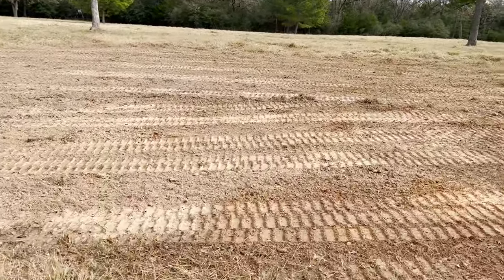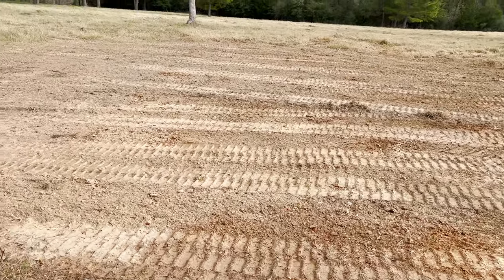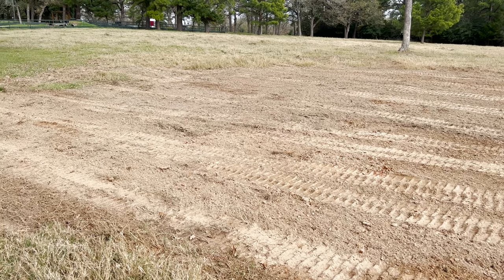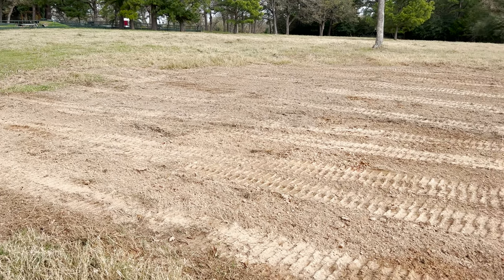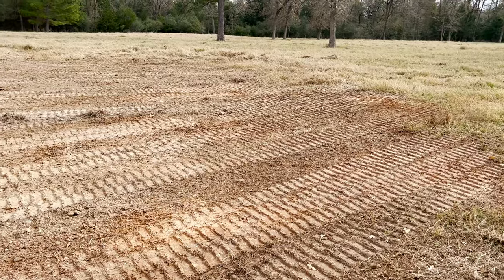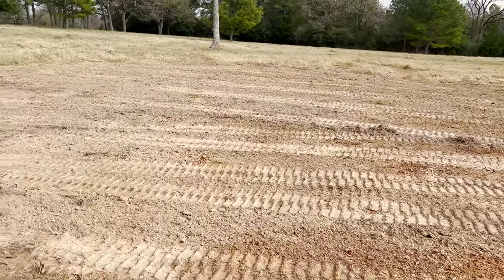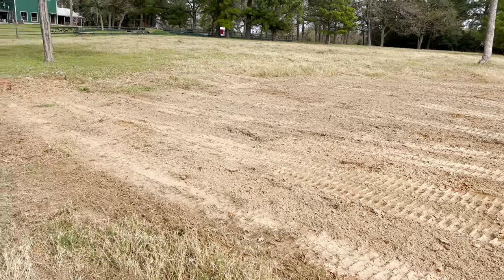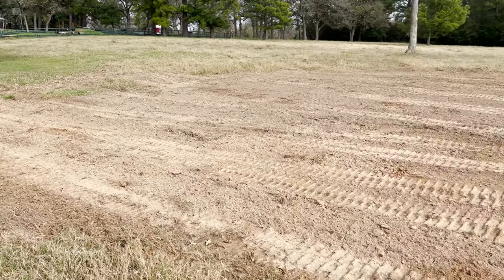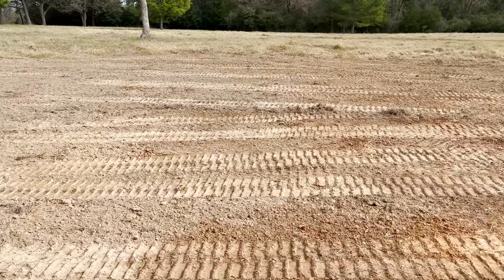The next step is to come in with the cedar seeder and put out some Cheyenne bermudagrass seed, and probably some ryegrass seed with it. Then I'll feed the cattle some unrolled hay on top of this area, and it will explode this spring.